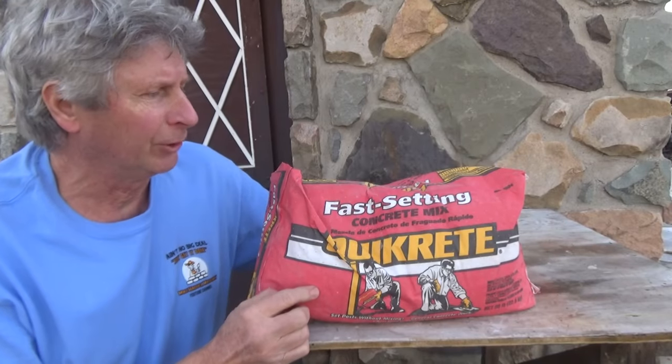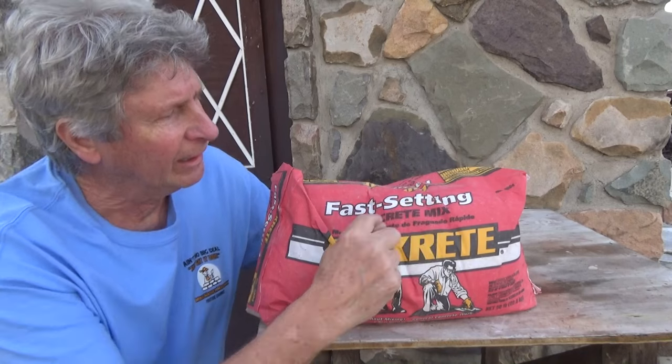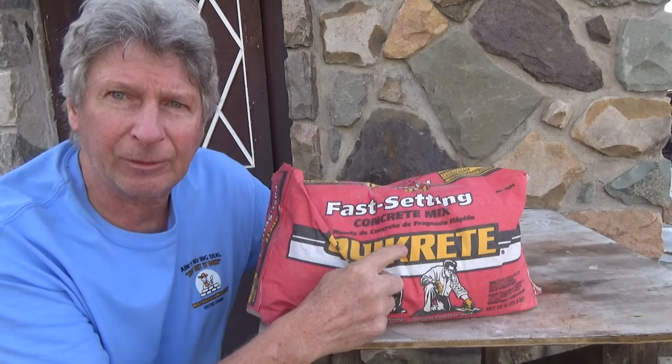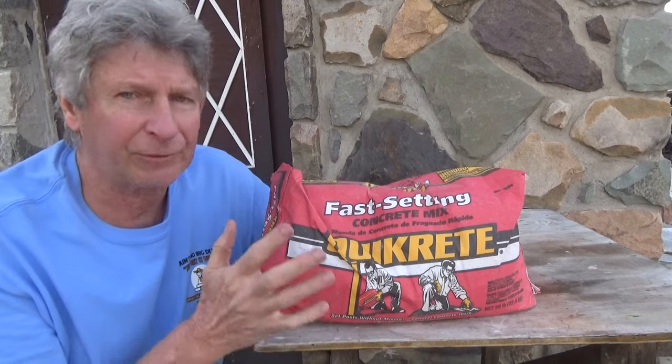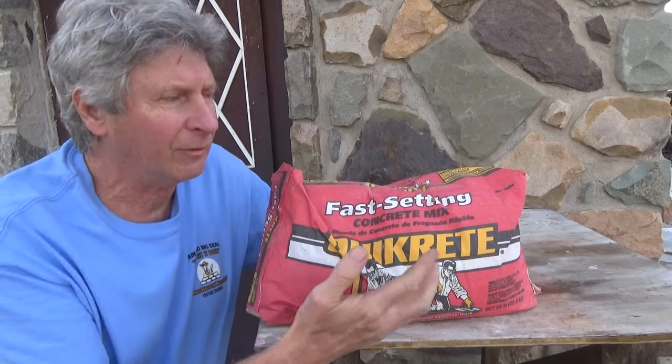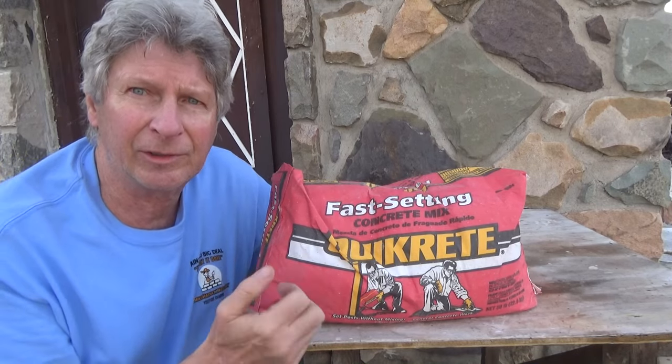Today I'm going to be doing a review on this Fast Setting Concrete Mix by Quikrete. I started using it about seven years ago. I use it for certain things. I'm going to give you my opinion and show you what I used it for.